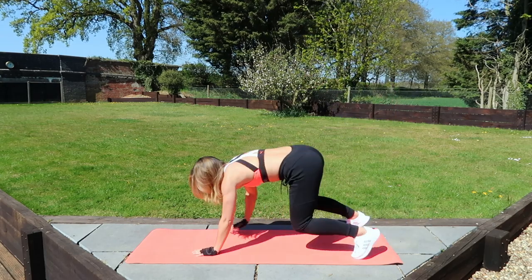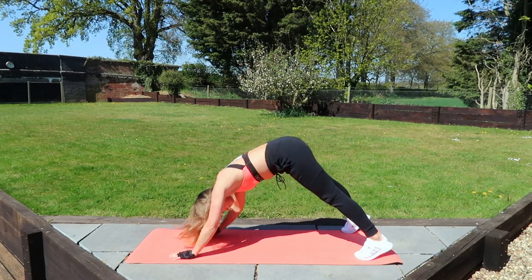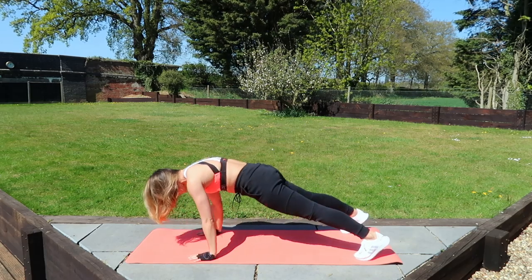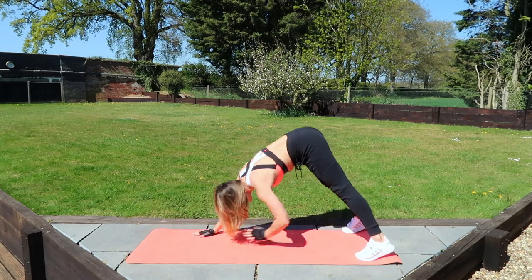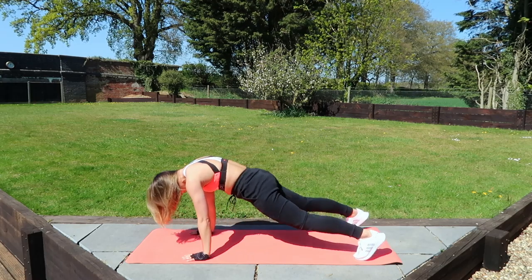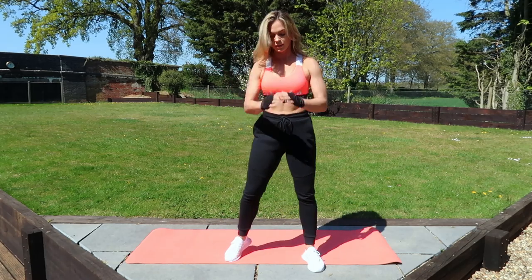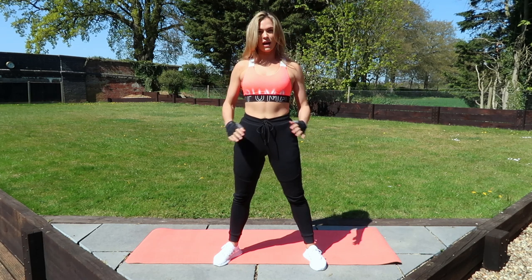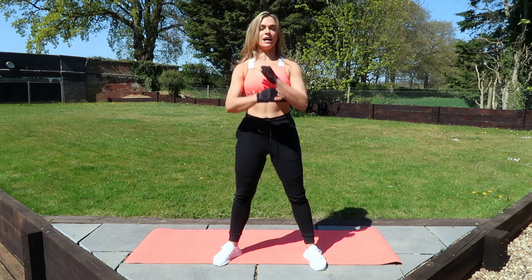We're going to go to that plank position and then you're going to come up and touch your toes — opposite toe to opposite hand — stretching out the back of those legs and also those shoulder joints are getting nice and mobile now. All the way back and all the way down. Get yourself up, I'm going to work those shoulder joints. I'm going to be doing a few pushups today. So all the way back, circle round and then circle forward, keeping those abs nice and tight.